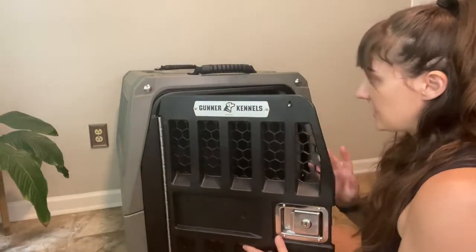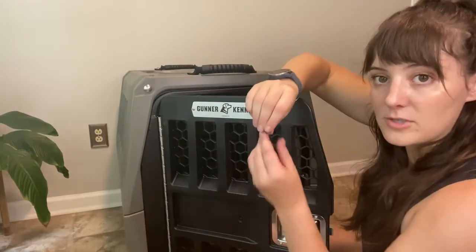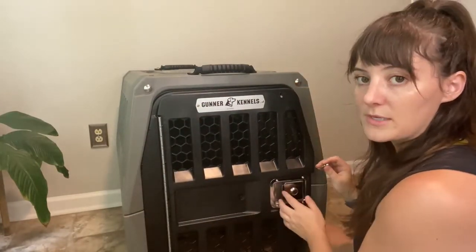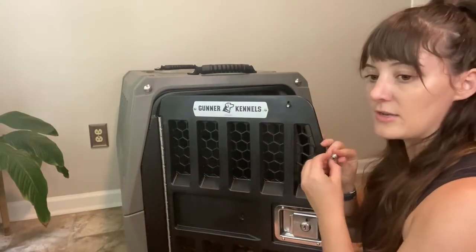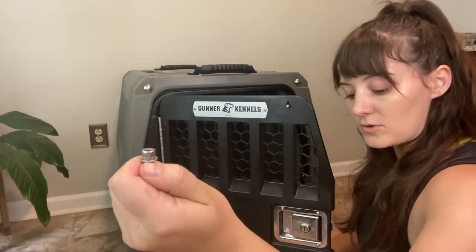I've stuck the door in here already but haven't screwed these in yet — that's what I'm about to do. I'm going to take these screws and screw it on, but there are instructions in case you decide you don't want the door to open to the left. You can flip it and change it so it's a right-hand open. I'm fine with it opening to the left, so I'm going to go ahead and use these six screws and washers to get the door on.